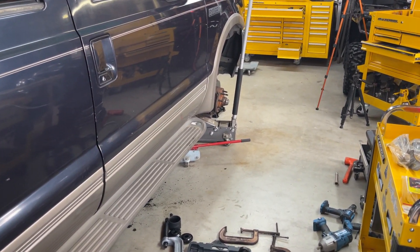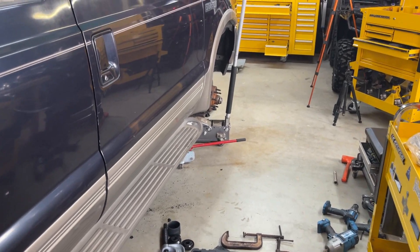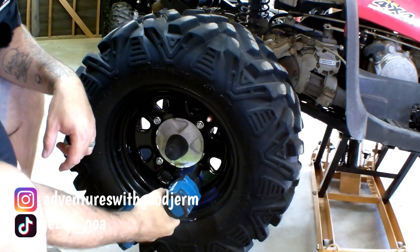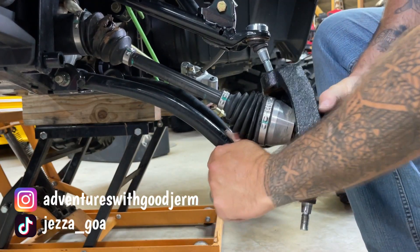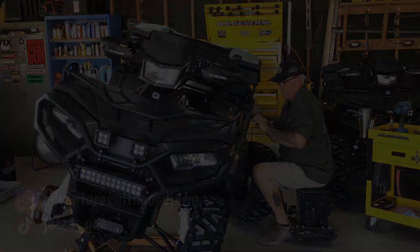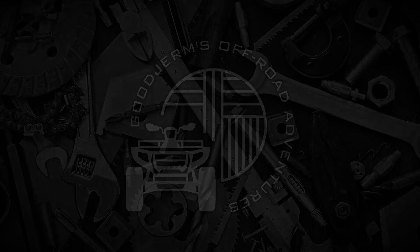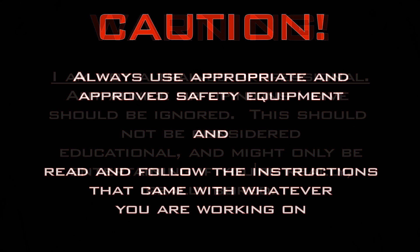Oh, hello old friend. I don't know if I have the energy for you today or not. Well, let's get to it, I suppose. Welcome back to Good Dreams Off-Road Adventures and welcome to what is officially day two and part two of the Ford Excursion Front Suspension Bushing Project.